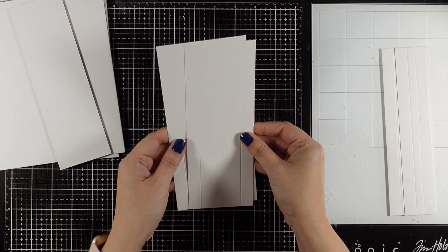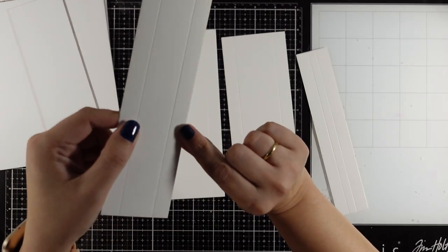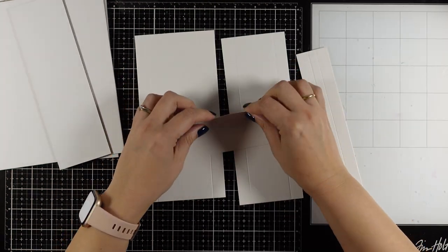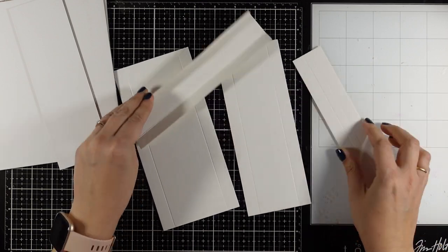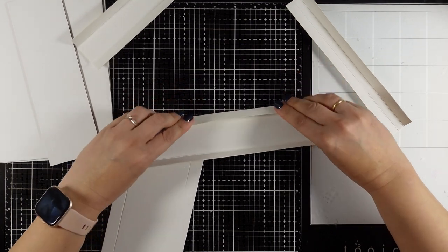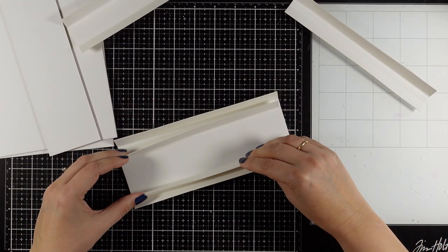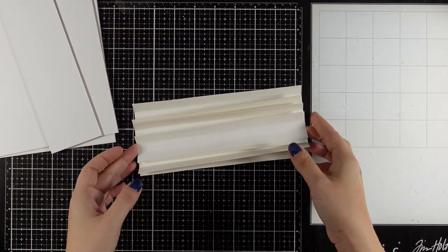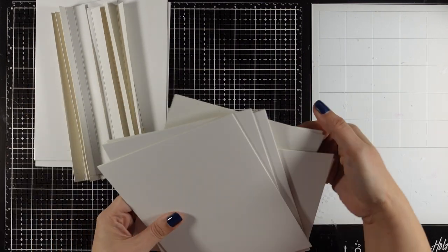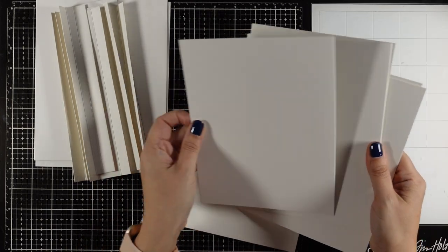In the kit you are also going to get four different pieces of cardstock that are pre-scored for you - hopefully you can see all the scoring lines there. All you have to do is fold them and then stick one inside the other, which is going to create the spine for us. Using this spine gives you the opportunity to have six pages inside your album, and the pages are also included in the kit so you don't have to measure or find anything apart from your glue.